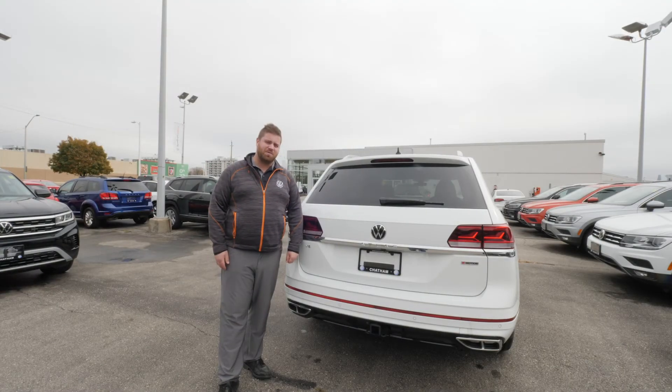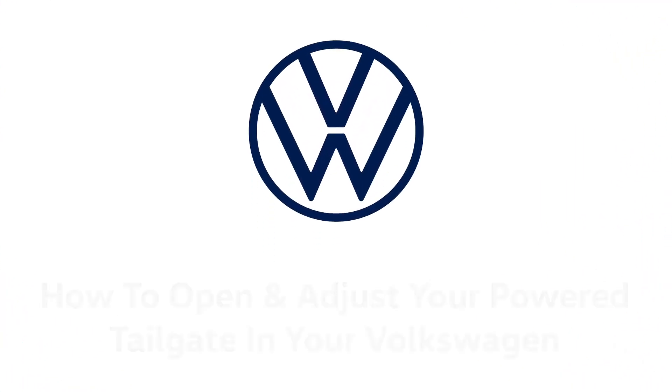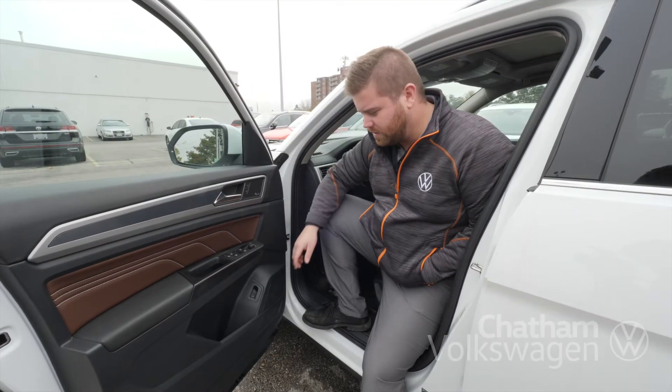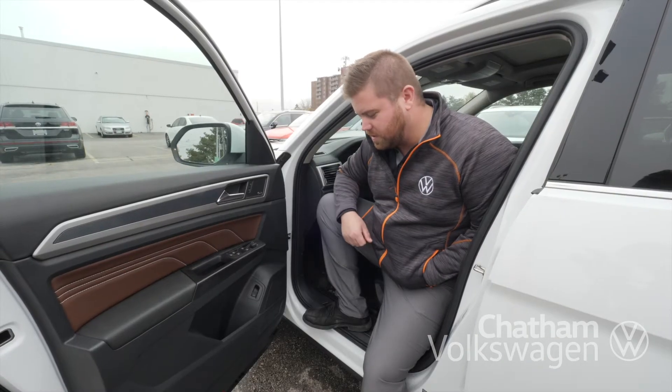Hey guys, Drew here from Volkswagen Chatham. Just wanted to show you how to operate your power tailgate. The first way to open your power tailgate is by the button in the door, to allow you to open it up with ease.